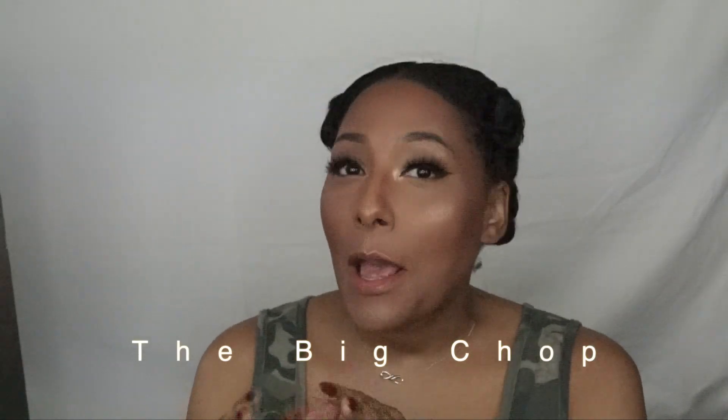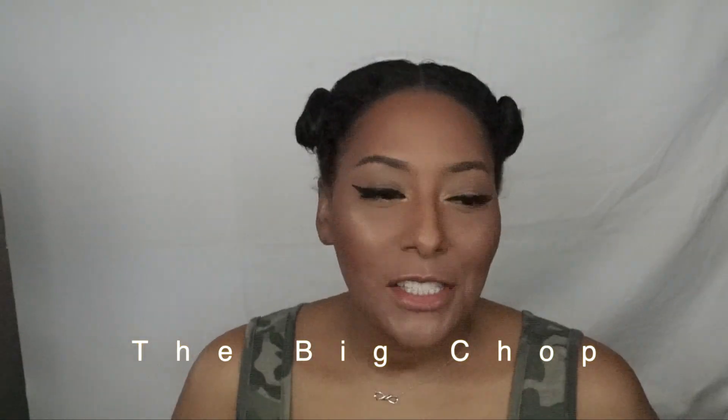Hey guys, welcome to my channel, you've reached Glam by T. Today I'm going to be doing a little bit of a different video. As you can see, I have my hair in these little balls here because I have been going natural for the last 15-16 months, and I am ready to cut off the straight ends. They're so annoying, I'm ready to get rid of them. Today I am going to be doing the big chop. If you're interested, please stay tuned — don't forget to like, share, and subscribe to my channel.